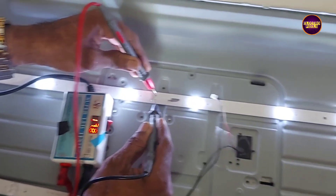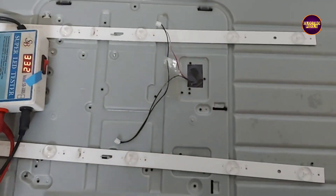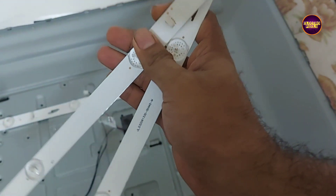While handling backlight-related faults, it is recommended to replace the entire backlight LED strips with new ones to avoid future repetition of backlight-related complaints.